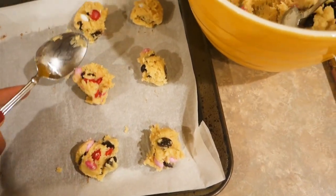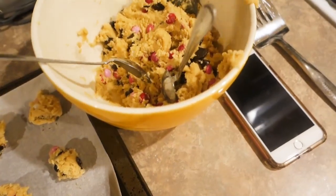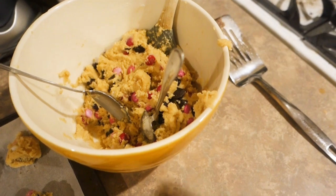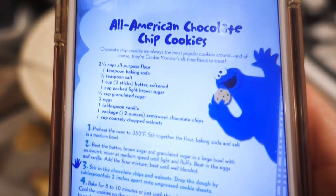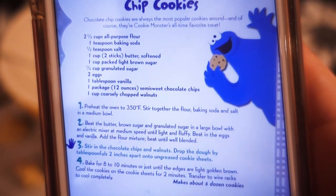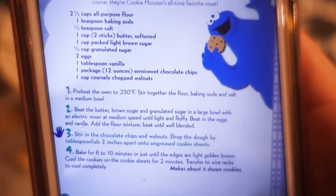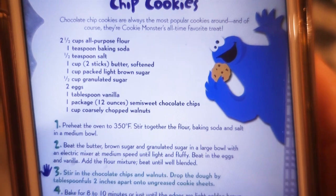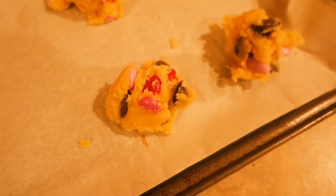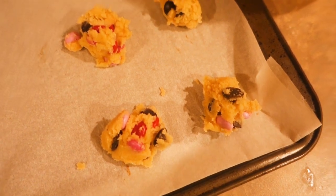I'm making some Valentine's Day cookies for Rob and to bring to work for my co-workers. This recipe is from a Sesame Street cookbook - I'll show the recipe on screen - and it is the absolute best cookie recipe in the land. I've been making it ever since I found it in a kids' cookbook. They are the best chocolate chip cookies. I don't do the walnuts and I always add M&Ms to make them festive.